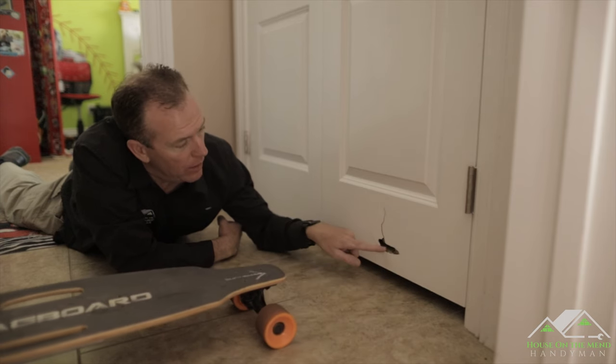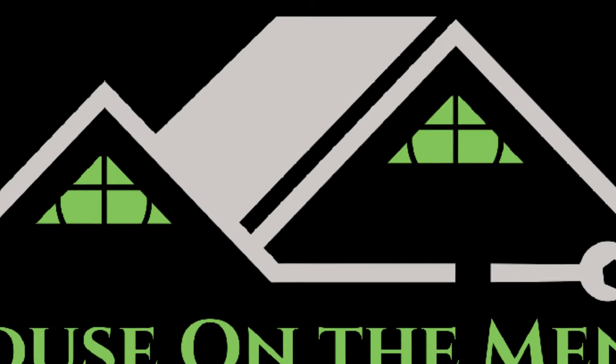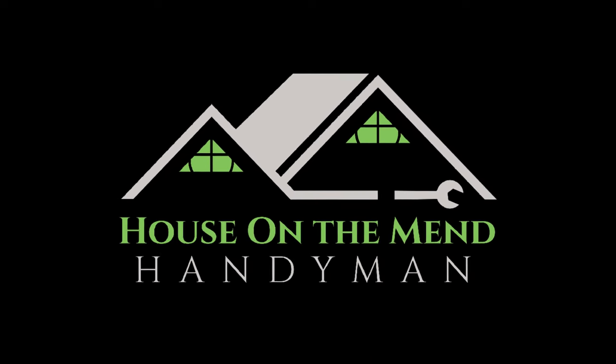If you break it, he will fix it. If you buy it, he will build it. House on the Mend.